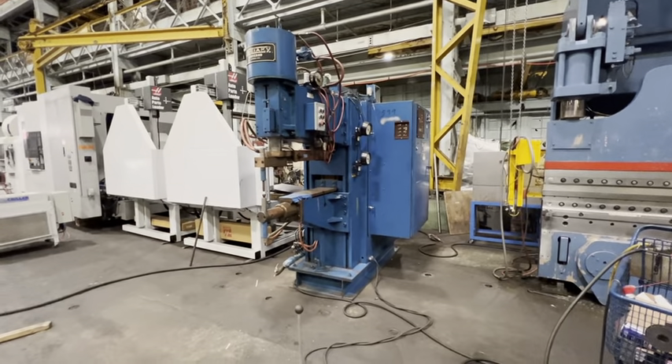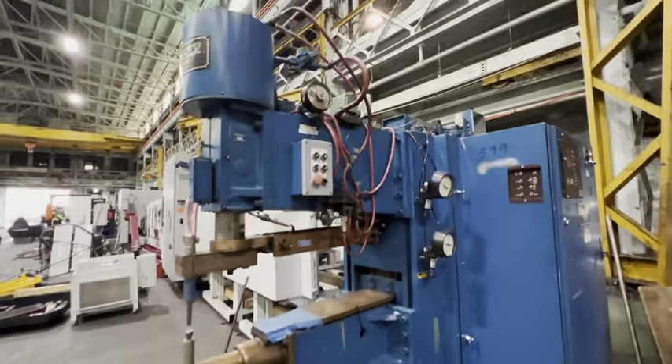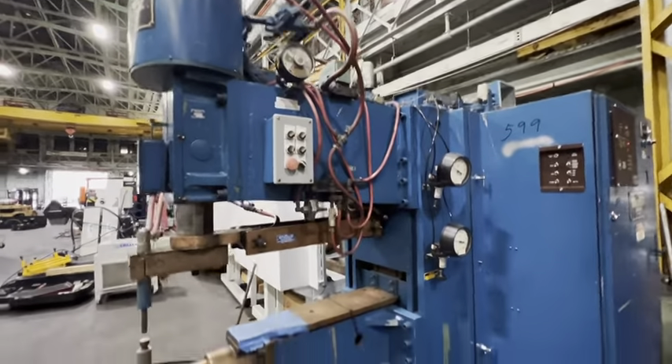This is a video of a Sayaki welder, 150 kVA, 480 volt.